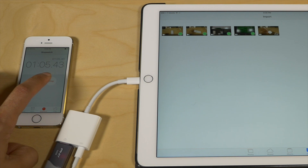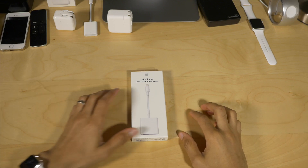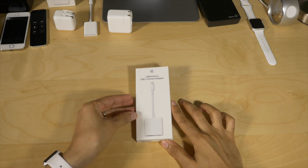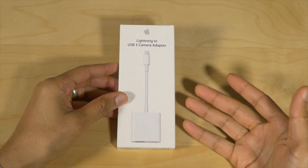We are done. As you can see, it's faster — not blow-you-away, knock-your-socks-off faster, but it is indeed faster. And if you do a lot of video and photo transfer, it can save you some serious time.